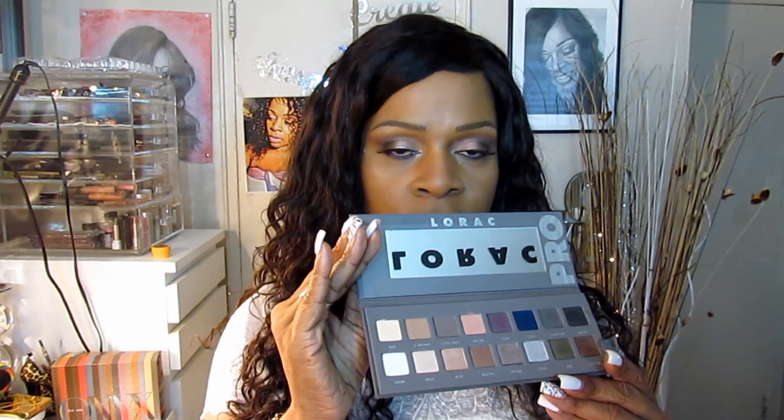Now would I say this is a must have? I would have to say yes, and I'll say that for quite a few reasons. Because you have 16 shades all in one palette, it really kind of eliminates the amount of shadows you have to carry with you, or if you're going on vacation. I'm pretty sure you can really work with this for vacation and you'll get a lot of different looks from it.